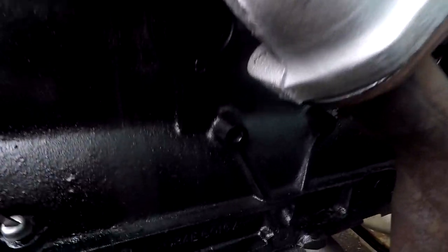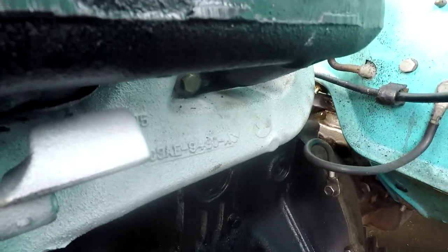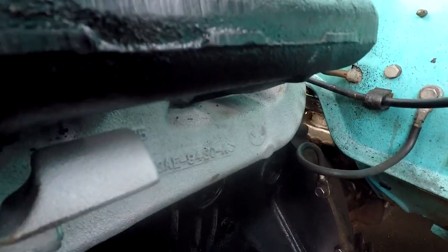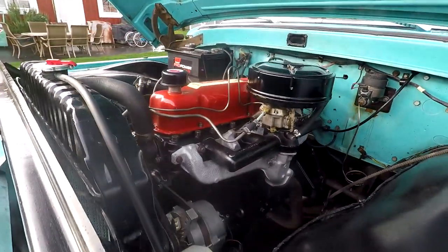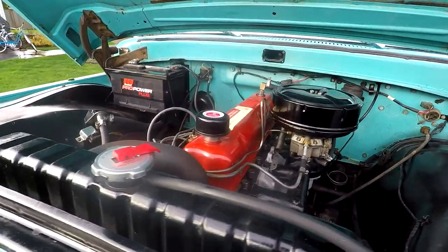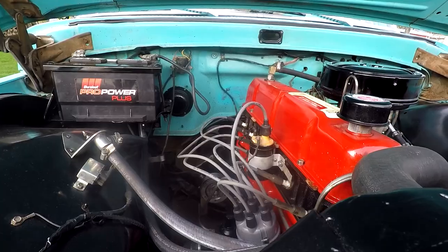You can see there the engine number - C4AE, intake and exhaust, and actually that's C3AE down there. So that's for 1963, but they used the same components for the 64 model, so they used the same number. Overall underneath the hood looks really good.